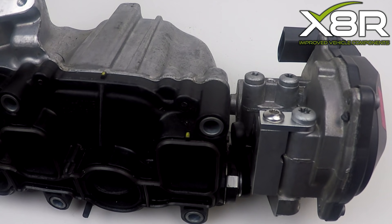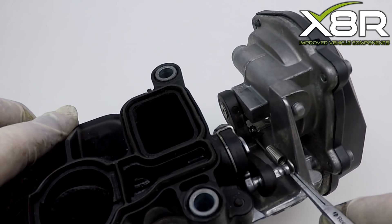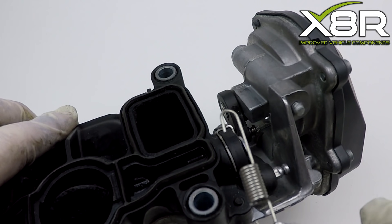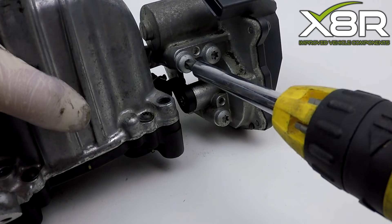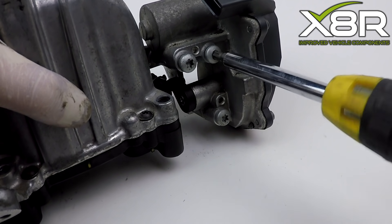This is a very common fault on these vehicles and this is a great alternative solution to replacing the complete manifold and motor, which would most likely fail again. This provides a permanent solution for this fault. We're showing you here how to remove this motor, as this will have to be done in order to install our bracket in situ.